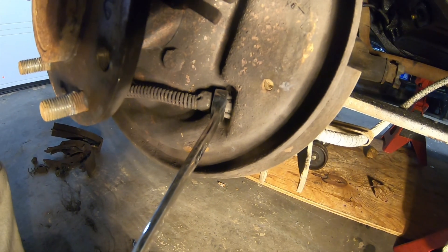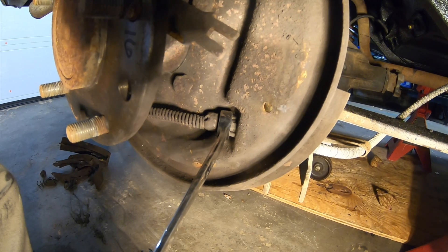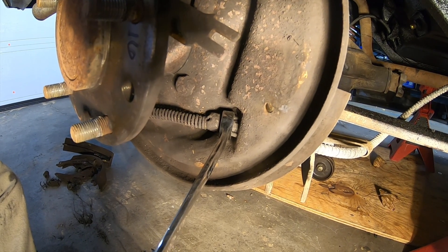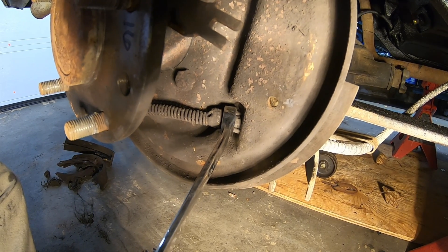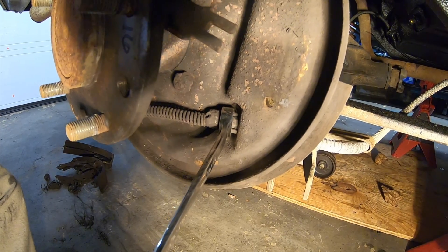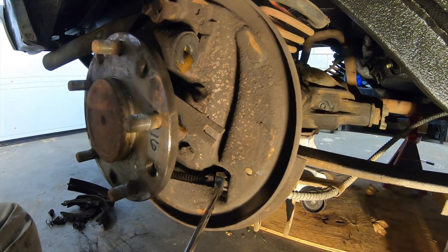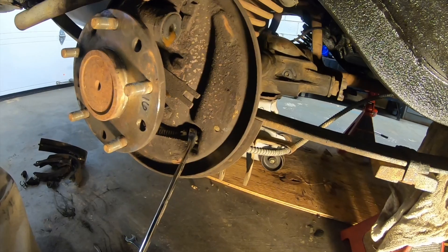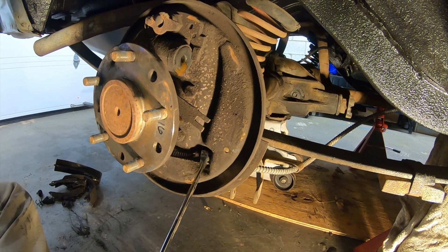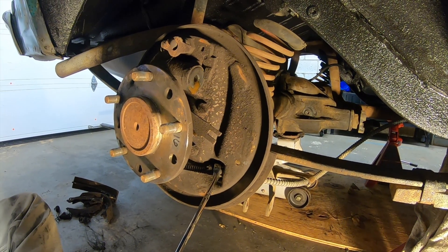A neat little trick for getting these emergency brake cables out of the backing plate is to find a box-end wrench that fits over it just right, and then by forcing the box-end wrench against the base of the backing plate, it squeezes those tangs on the emergency brake cable so that you can sneak it out the back. Because the emergency brake system on this works, I don't want to replace it — it's just unnecessary. We have a new brake line going on, but I'm not replacing emergency brake cables.